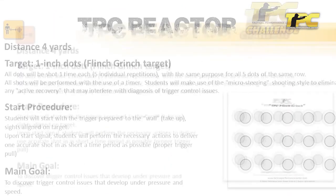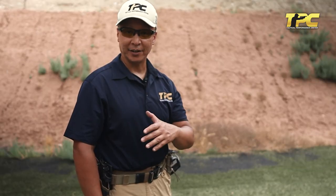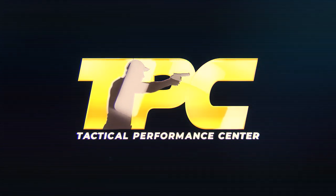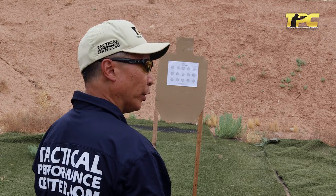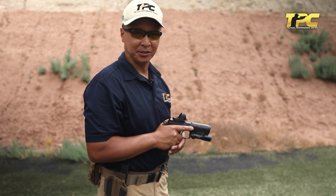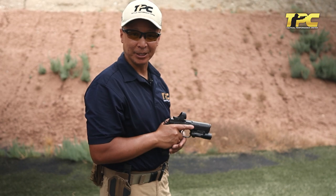It's a very useful tool and we're going to use it with our TPC Reactor Challenge. It's something you can find on our website, and there are several videos on the TPC YouTube channel that explain this in much more detail. Here we're going to try it dry fire first utilizing the Mantis, and then go live. The starting position is on target with the finger on the trigger and the trigger prepped, ready to fire. Just wait for the start tone — as soon as you hear it, press that trigger.